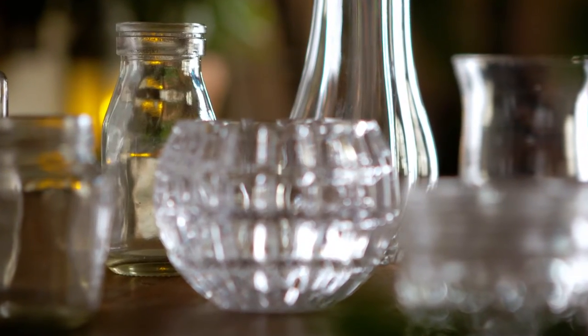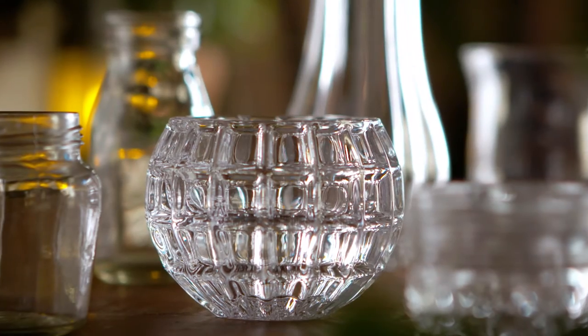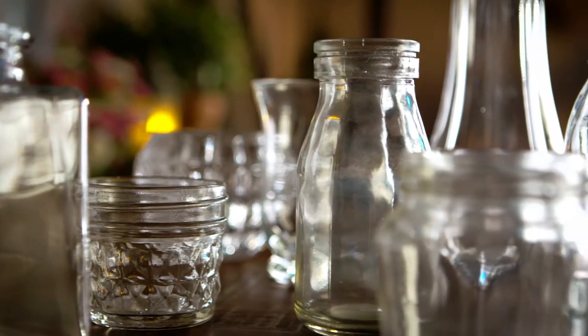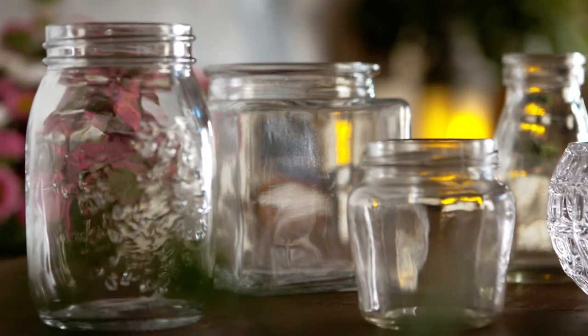All you need is old unused clean glassware from around the home, or even browse through second hand or thrift shops for old glassware and mason jars. This is such a great way to upcycle old glassware.